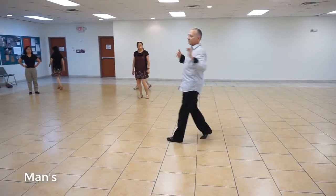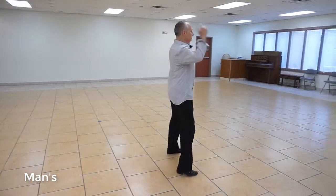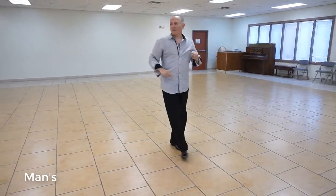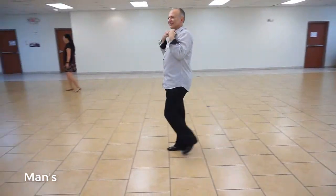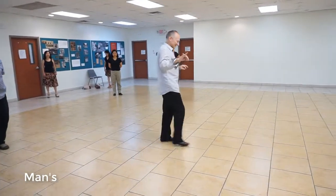A two, crossbody lead, three, up four, underarm turn, five, a six, open break, seven, a eight. Does that look familiar? No. It should look familiar — it's the same way we started section two.